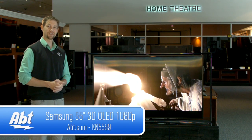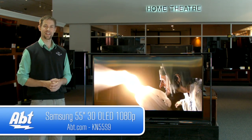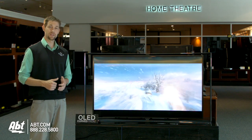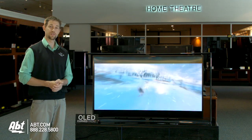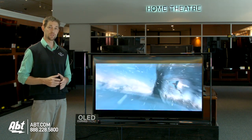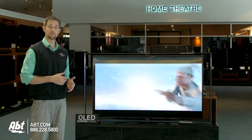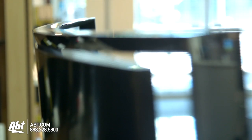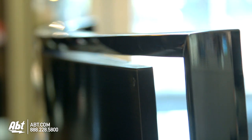Hi, I'm Carl with APT, and this is Samsung's new KN55S9 OLED TV. OLED stands for Organic Light Emitting Diode, which is very significant as far as TVs are concerned because the pixels are all self-emissive, meaning it doesn't require a backlight. So these TVs can be super thin, and you can also curve the screen, which means you're going to have a great viewing angle.